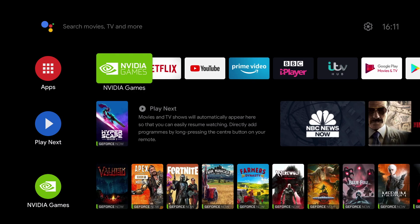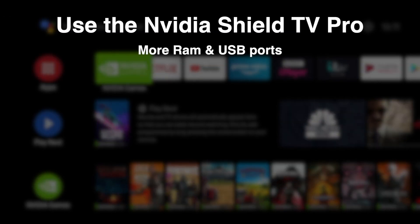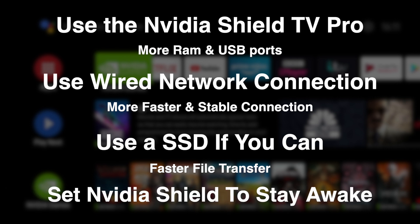Now there are a couple of things you want to consider before using your Nvidia Shield as a NAS. Firstly, it's probably best to use a Nvidia Shield TV Pro, as opposed to the cylindrical Nvidia Shield TV. The main reason for this is that the TV Pro has got USB ports, so you can attach your external hard drives. And the TV Pro has also got more RAM, which helps with video processing. The second thing you want to consider is using a wired network connection to your router, as this will give you a faster and more stable connection for streaming video. And the third thing you want to consider is hard drives — I recommend using SSDs as you're going to get a faster file transfer speed. Now the last thing you want to do is set your Nvidia Shield to stay awake, so you can access your files whenever you want.